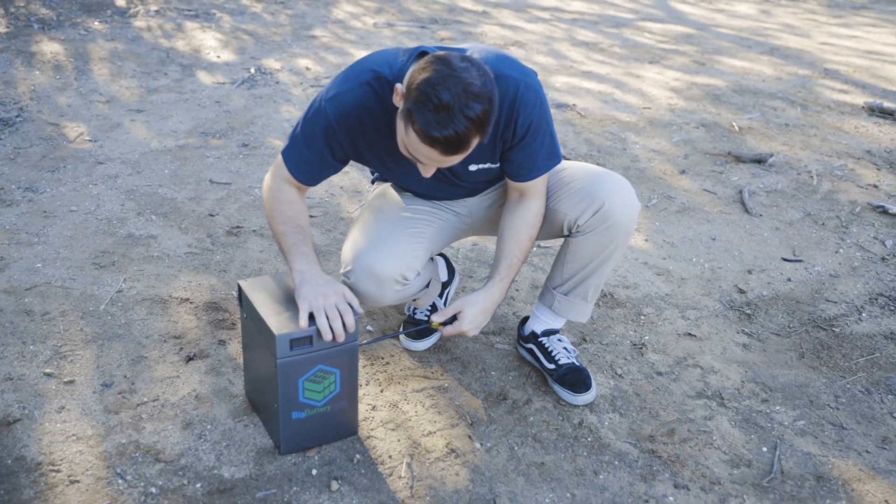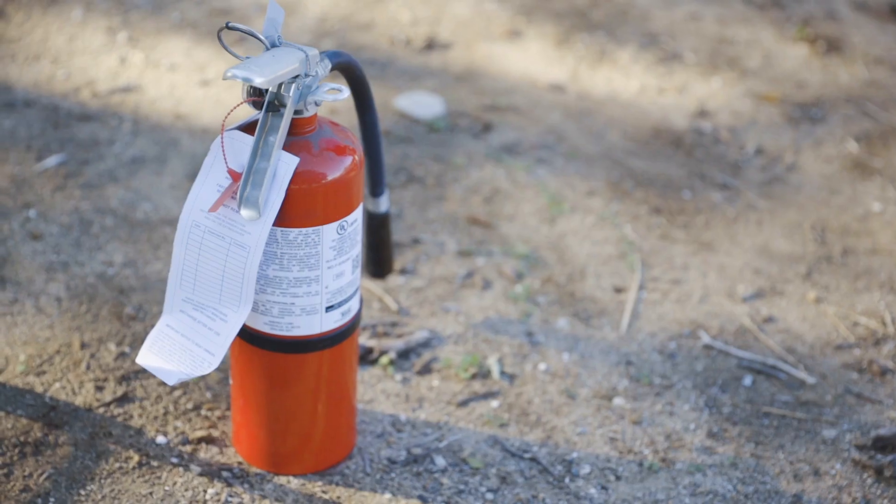So basically we're gonna simulate what happens on the inside of your battery when the fire extinguisher unit goes off and puts out the fire.